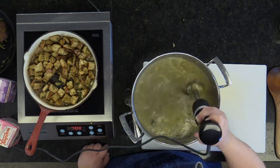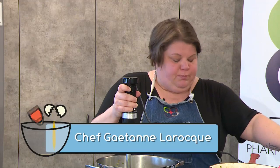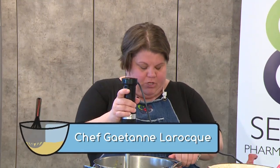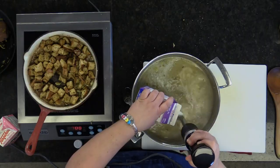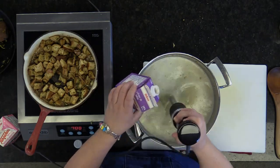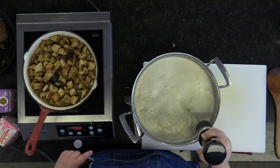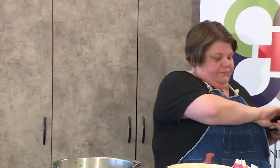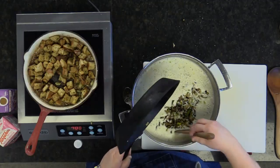You can take this soup and put it into a blender, but I wouldn't recommend a food processor. At this point, I would add my 18% cream. You can use 10%, but if you use 10% cream, don't put the pot back on to boil because it's going to separate. Stick with the 18%, or if you're bougie, use the 35%. I'm going to add about 500 milliliters of 18% cream. I took some leeks earlier and put them to the side — I gave them a quick fry and I'm going to add them to my soup because I like the crunch of the leeks.